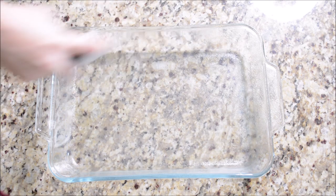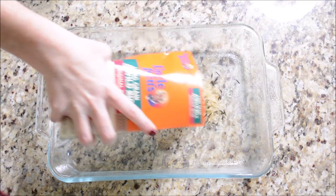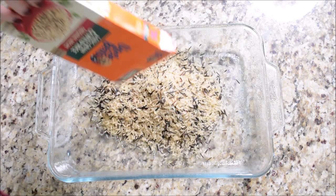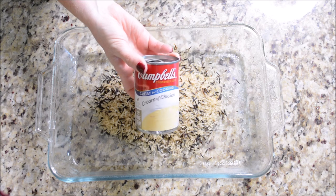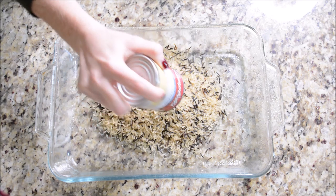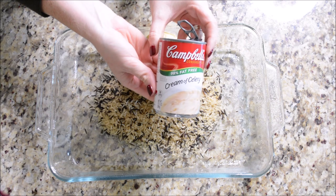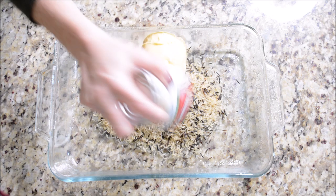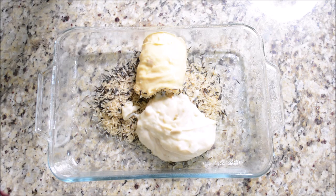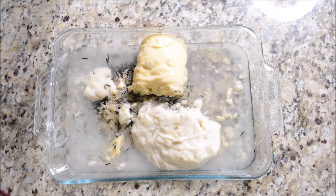For the first meal I have a no-peek chicken, and this is the first time I've ever made it but it was really, really good. I started by spraying the bottom of my baking dish with some avocado oil, then added two boxes of Uncle Ben's dirty rice into the bottom of the baking dish. Then I threw in a can of cream of chicken and a can of cream of celery - this was actually the first time I've used cream of celery and I think I like it more than cream of mushroom.